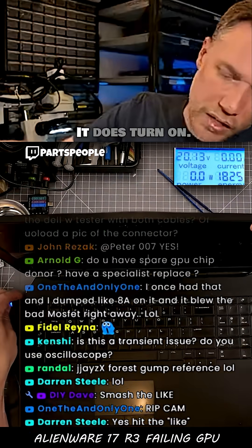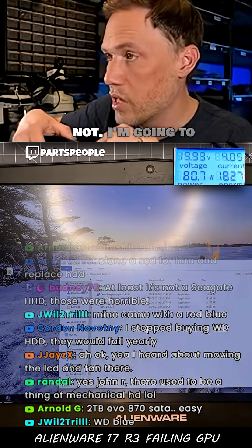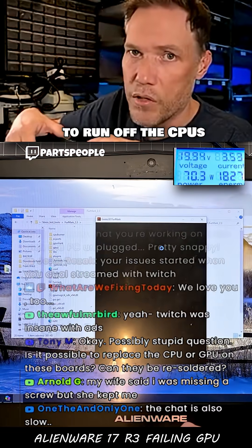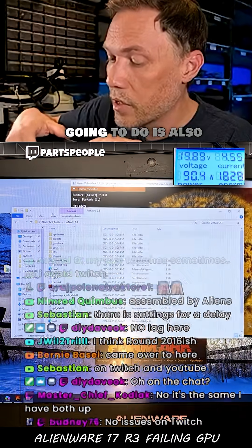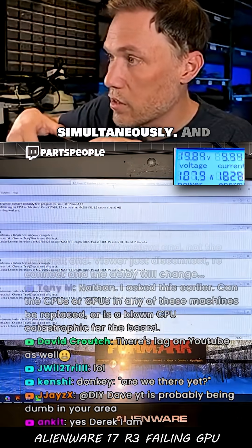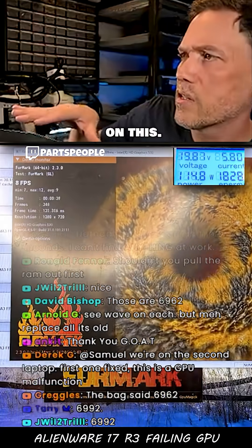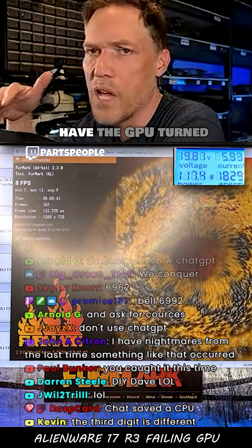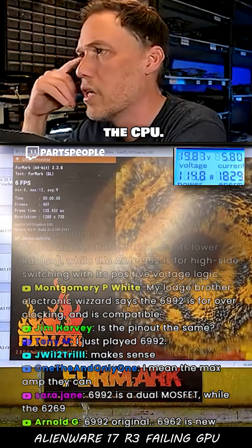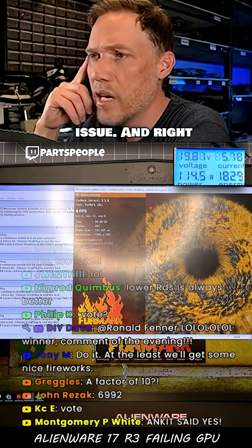I'm gonna plug in the charger — it does turn on. I'm going to open some stress tests to identify if it's a power issue. I'm gonna open FurMark, but I have the main GPU disabled, so we're just gonna run off the CPU's GPU. We're also gonna run the Prime95 stress test simultaneously. I want you to look at how much current we have pulling. I'm using a 240W charger on this — it's only pulling 114W. We don't have the GPU turned on at all; this is only using the CPU's GPU and the CPU.